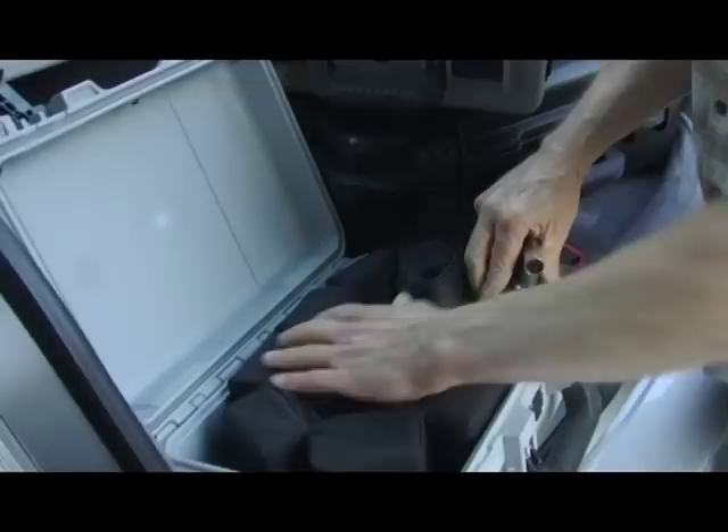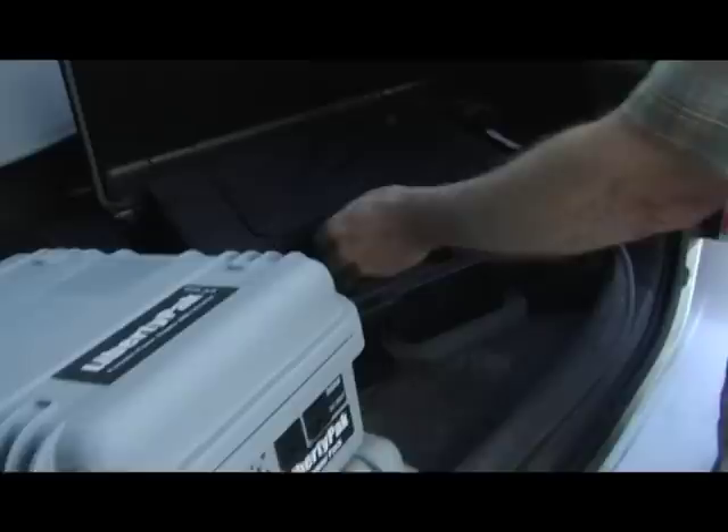Any belt battery you've got you can plug right in and keep running. It's like adding gasoline to the tank while the generator is running. And if you're lucky enough to have sunlight, you can operate this with a solar panel that weighs about a pound.